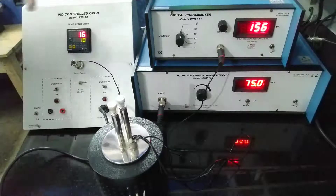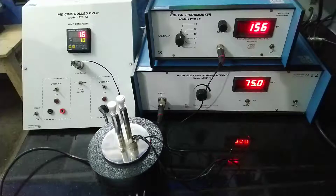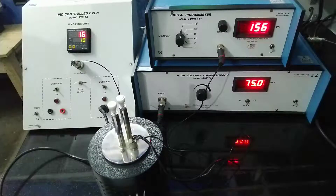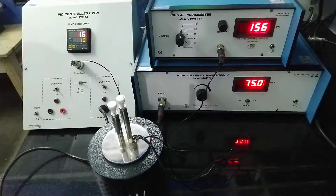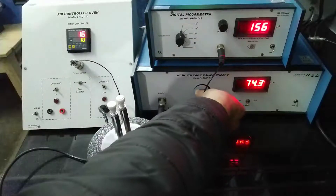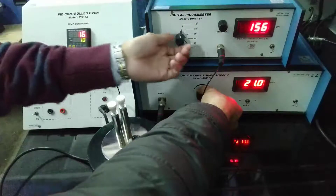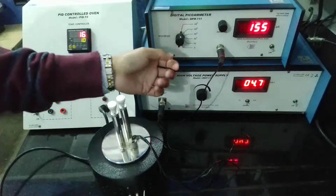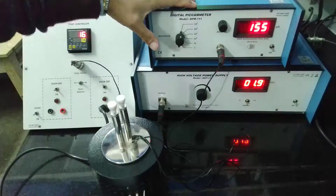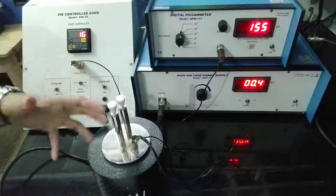We have switched on all our instruments. Before we proceed, there are a few precautions: this setup is designed for high resistance measurement — measurement of low resistance should be avoided with this apparatus. You have to set this pico ammeter to 10 to the power 5. You can switch it between 1 and 10 to the power 5 — initially keep it at 10 to the power 5, then adjust it accordingly as the temperature increases.